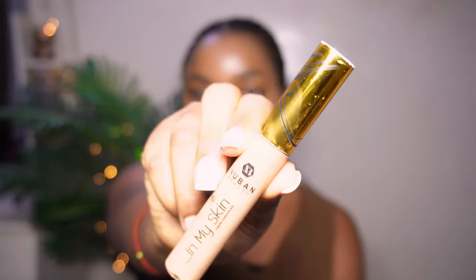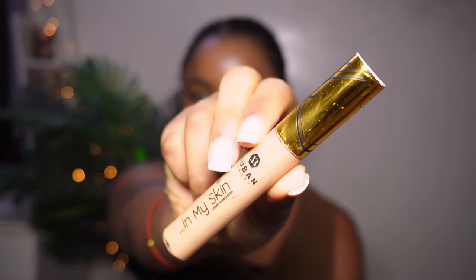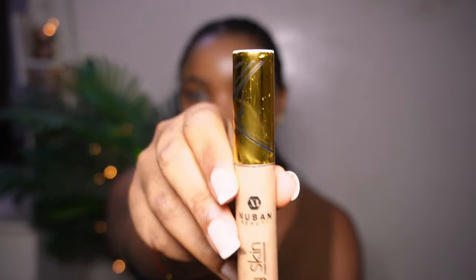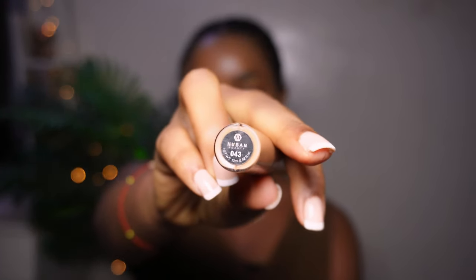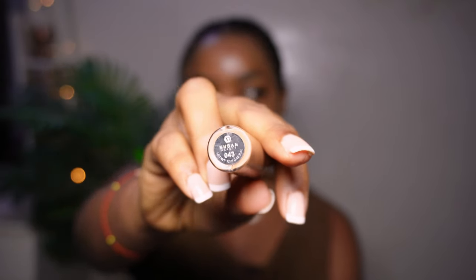Next, I'm going to make use of my concealer. Once again, I'm making use of the Nouveau Beauty In My Skin Concealer — this is how it looks. It's so pretty and this is in shade 043, which is the shade for my skin tone.